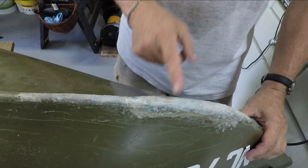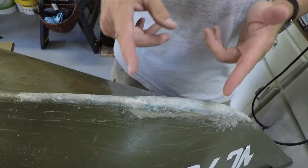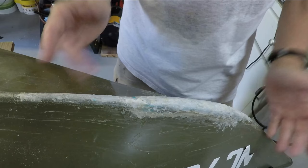I see no reason to buy the more expensive ones, unless of course you need to match the color — these only come in white. Frankly I don't care what my kayak looks like as long as it gets me to fish. Comments? Suggestions on how to do this better? Take care.